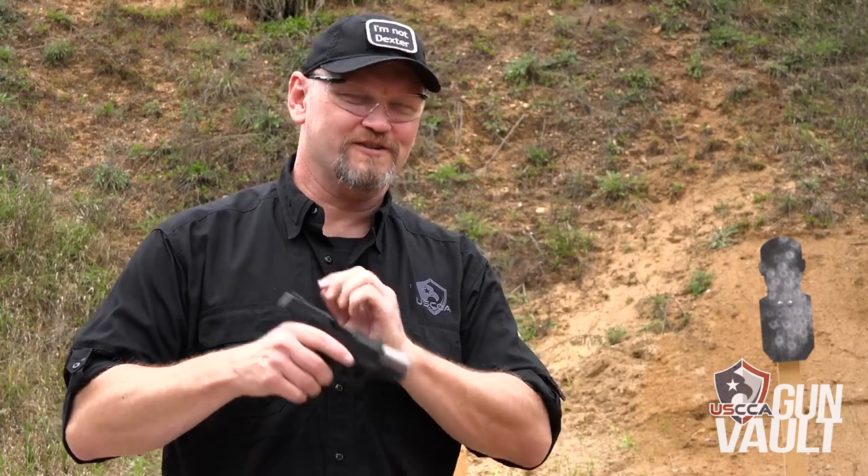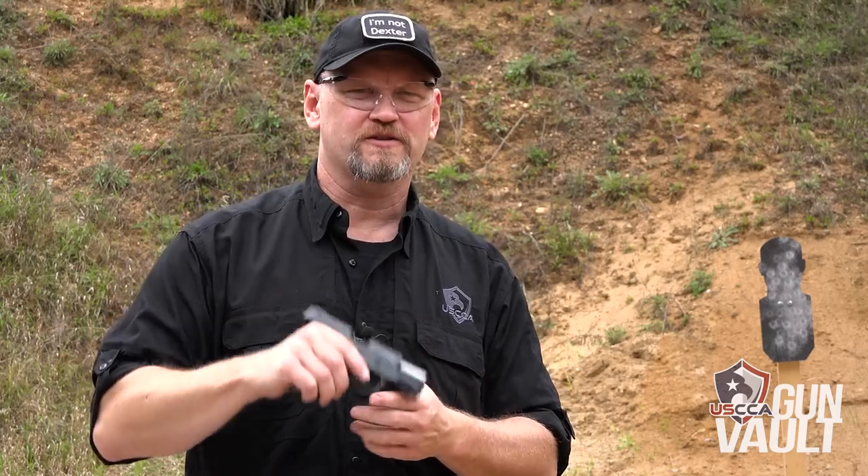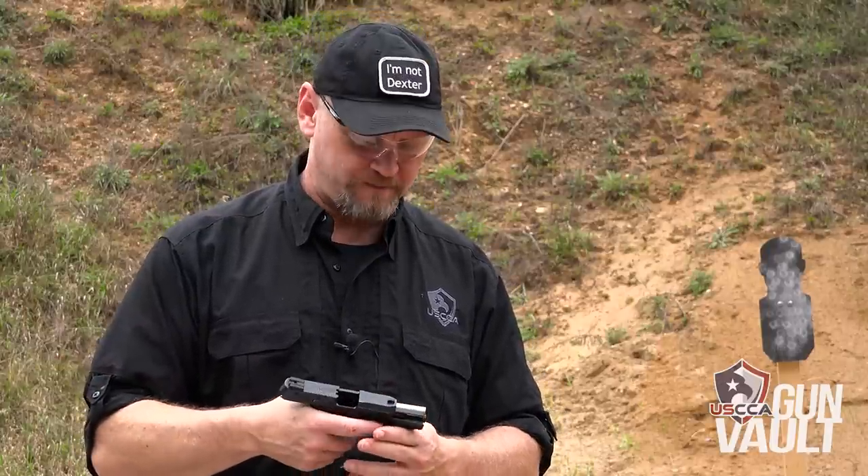This Taurus Millennium G2 has got some years on it. This is my personal pistol — it's my backup gun. I carry it with me when I'm on duty with the Sheriff's Department. One of the reasons I do that is because this gun is substantially similar to my duty gun, which happens to be a Glock Model 22.